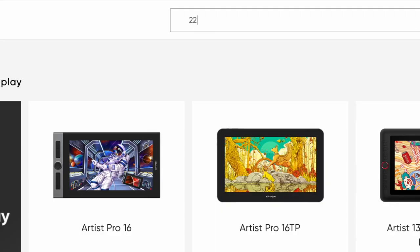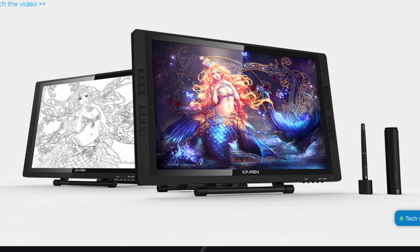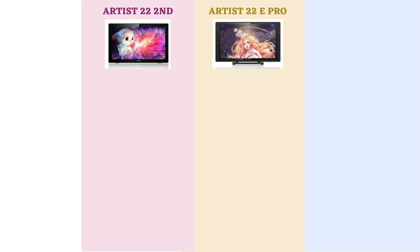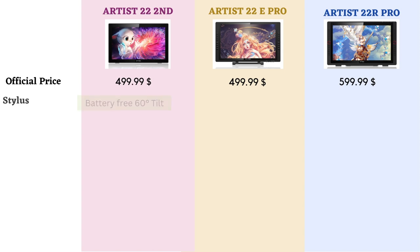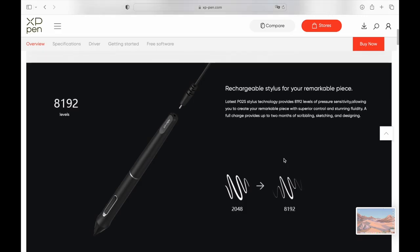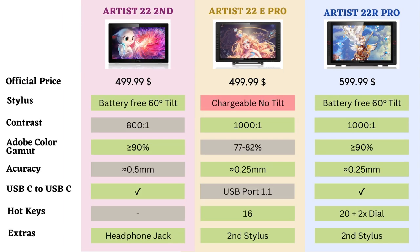If you look at XP-Pen's website, you can get confused very easily as they have three different 22-inch drawing tablets available. On first glance they all look very similar, so I made a list with the main differences. We have the Artist 22 Second, the 22E Pro, and mine, the 22R Pro. Mine is about $100 more expensive than the others. What disappoints me about the 22E Pro is that its stylus has a battery and needs to be recharged, and it also lacks a tilt sensor. There are also some more differences, but here you go with the comparison table.